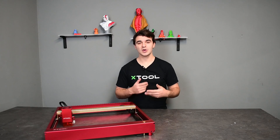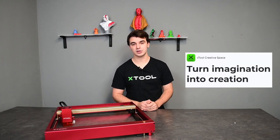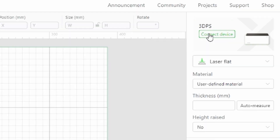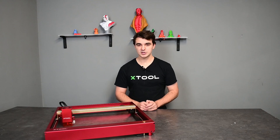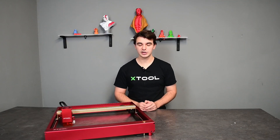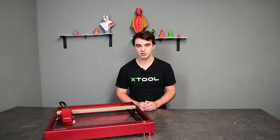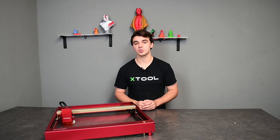Xtools also has a software called Creative Space that is directly compatible with the D1. All you have to do is plug in your machine, let the software detect it and there you go. Creative Space is compatible with both Windows and Mac operating systems. It is completely free to install and easy to use. With predefined profiles for different materials, you don't have to worry about finding the perfect settings for what you want to do.